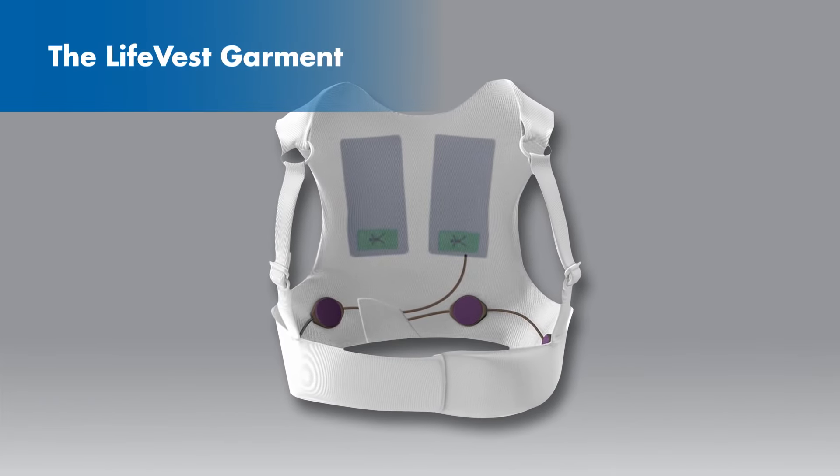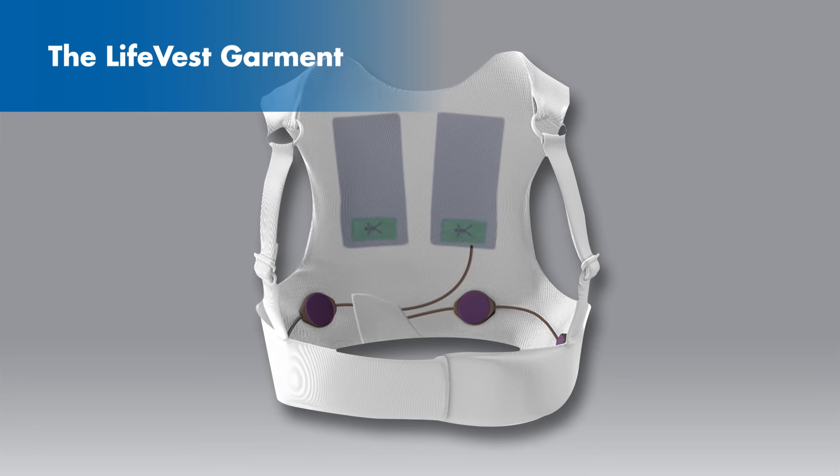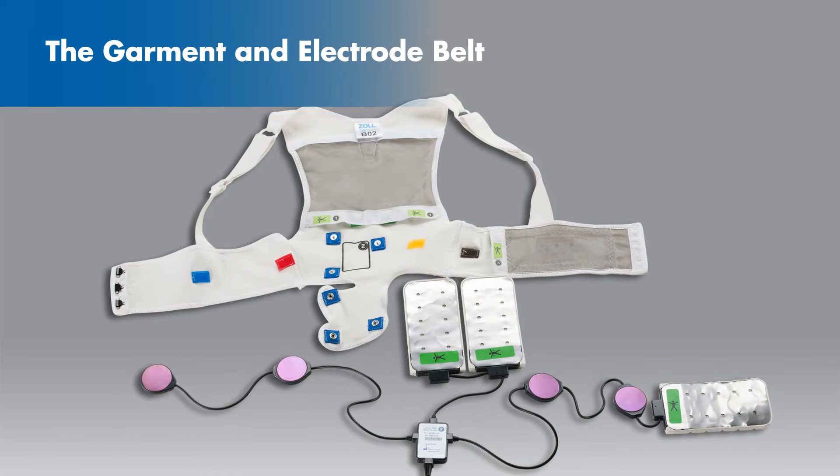In order to make sure that you are always protected, it is important that you assemble and wear your Life Vest as instructed. We will now review how to put together the electrode belt and the garment.